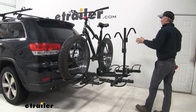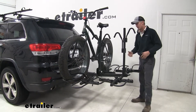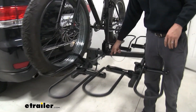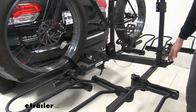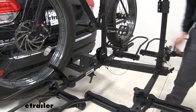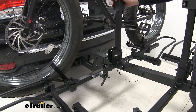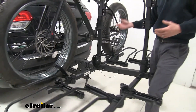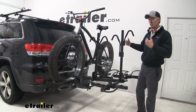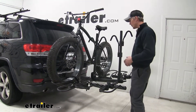Before I go into how it holds our bikes, I'd like to mention that this can also be converted down to a two bike rack. You can see this little pin here in the center — if you loosen up your anti-rattle knob at the very back, this can be pulled out and then it's a two bike rack. This is going to be less weight to carry, it's going to give you more clearance, and it's less of a hassle to drive around with just two bikes — so a nice feature there.